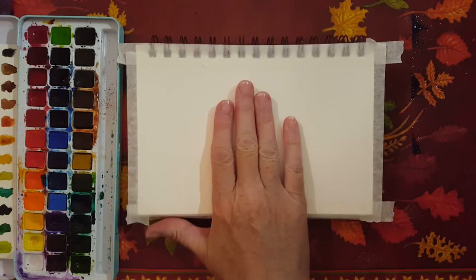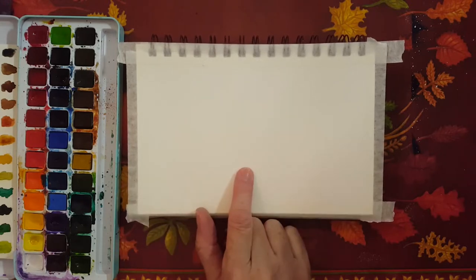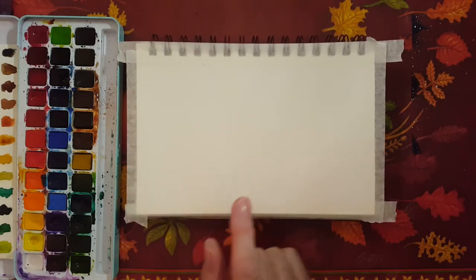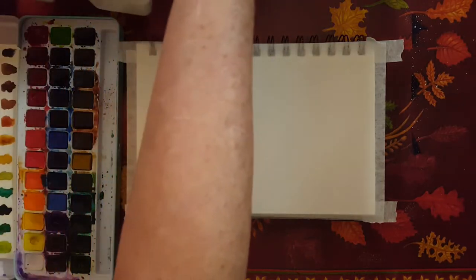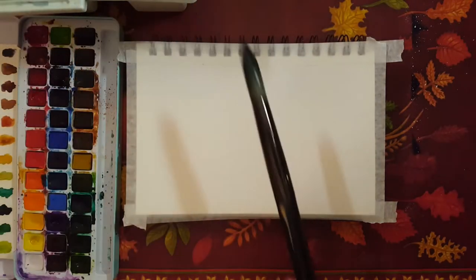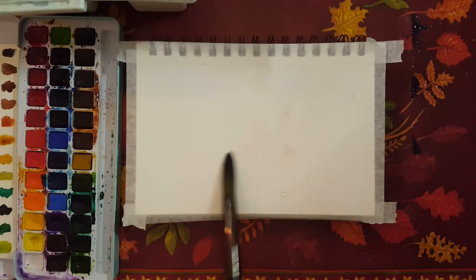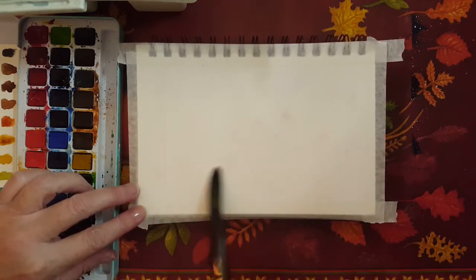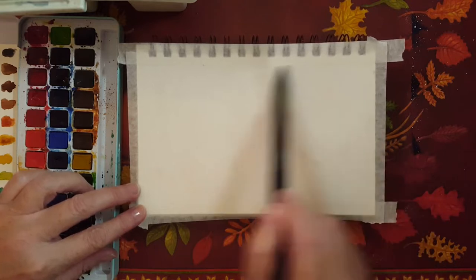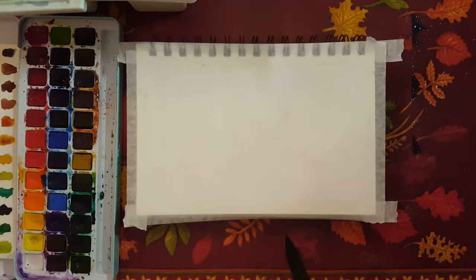So I've got my canvas here. I'm going to start by wetting my canvas in various places. I had some red on my paintbrush before so it's a little red, but that's okay. Just putting water everywhere.